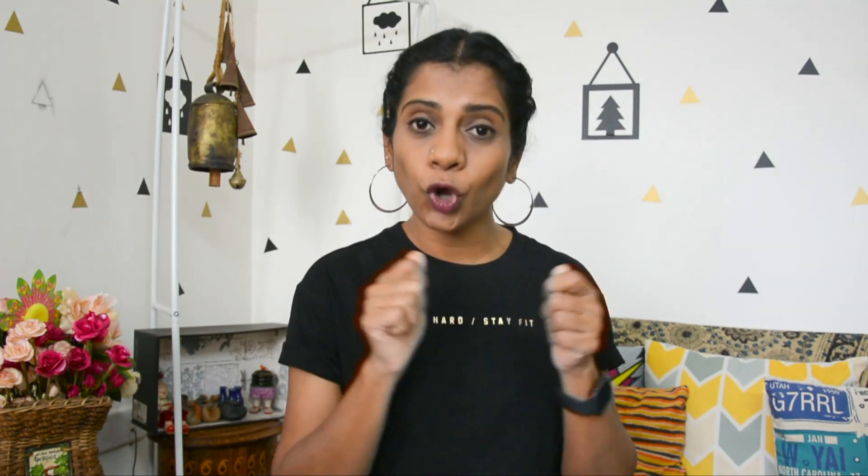These underwire bras are meant to give you a perfect shape and lift. It doesn't mean that bras without underwire don't give good shape or fit — many non-underwire bras are designed with a strong elastic underbust band, so they give you proper support. This differs from brand to brand again. The main difference is that underwired bras give you good shape and hold your bust in place.